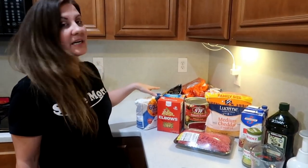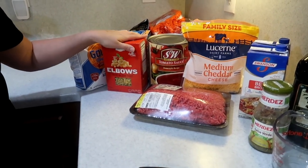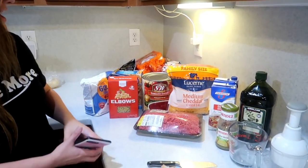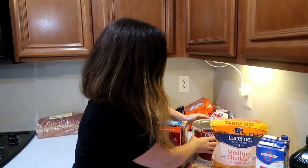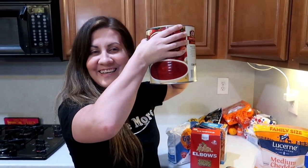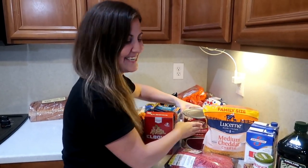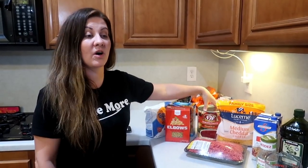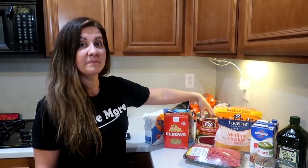I'm going to show you guys real quick what you're going to need. You're going to need flour, and some sort of pasta. The original recipe calls for shell pasta, but as you guys know the stores are all out of pasta, so we are using elbow macaroni — use what you have. You're also going to need some tomato sauce. All tomato sauce is out too, so I got this at Costco for about three dollars.